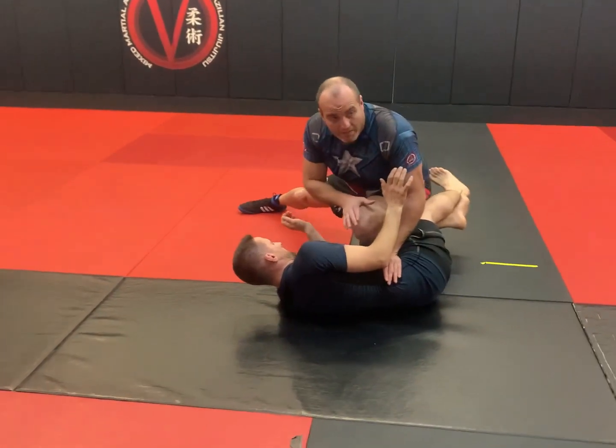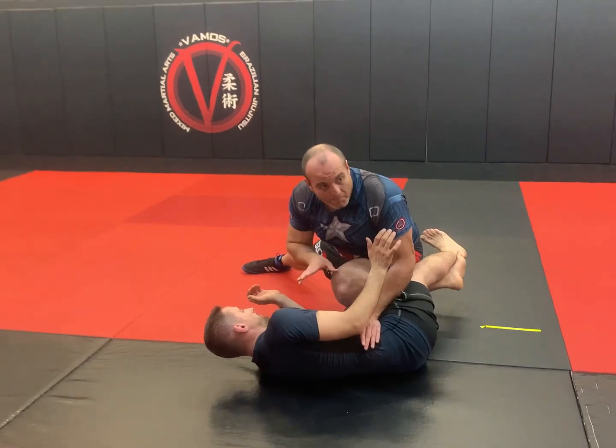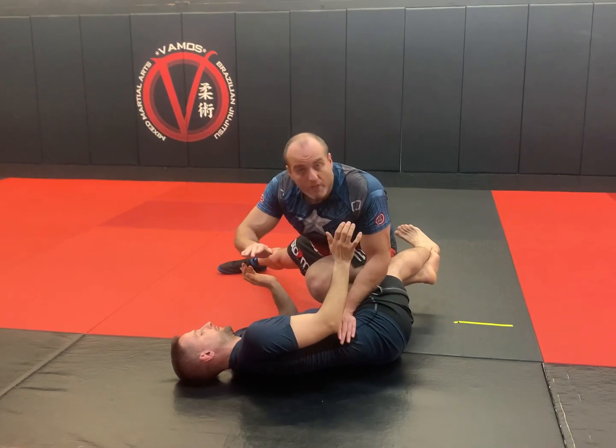My first takedown: low shot, knee touch the mat. I'm going to do another takedown to pass him. Same analogy — knee drove forward, hips went forward, took him down.